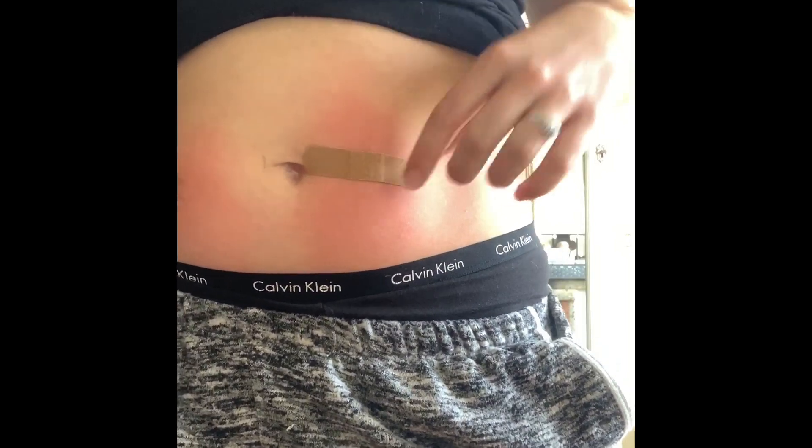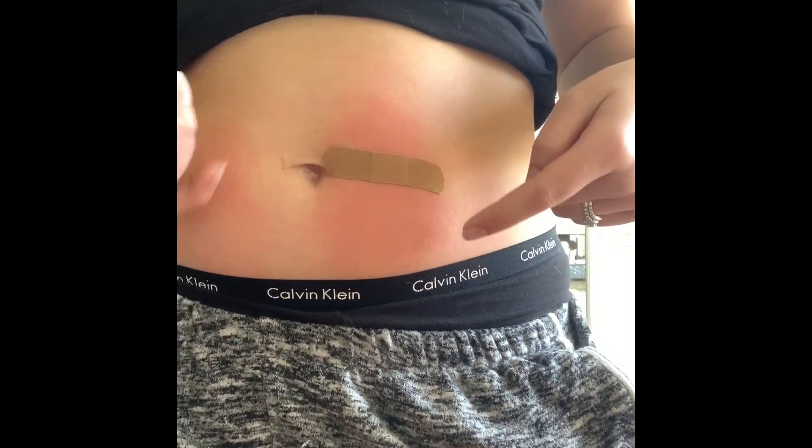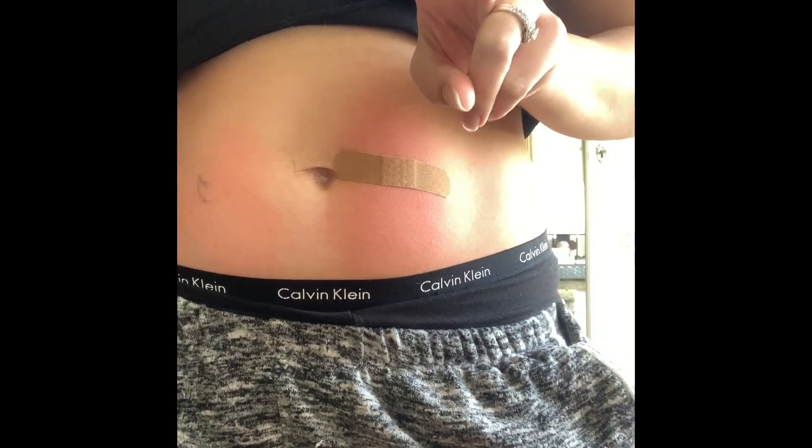Checking for air bubbles again. My stomach looks red but that's nothing to do with this shot — it's all from the cold I put on my stomach. But it's still there. Day two, all done!